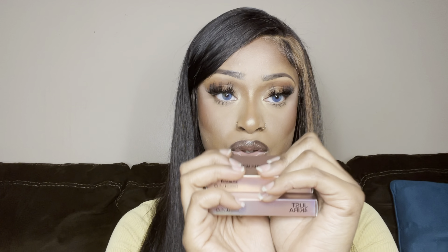The next contacts I'm putting on are the Graced Brown. I'll go ahead and pop these in and show you guys what they look like, including in natural sunlight.